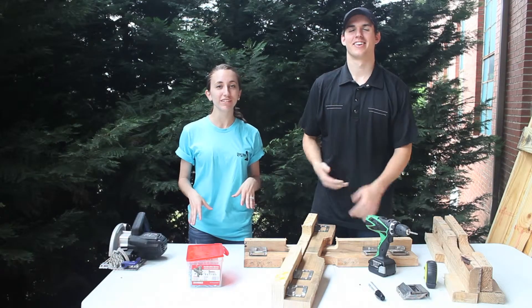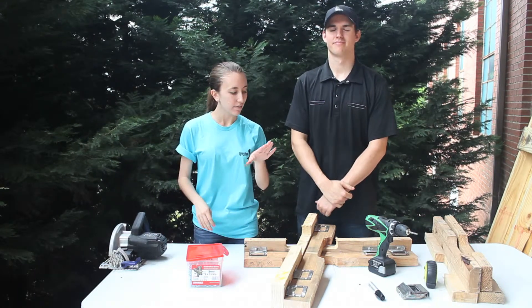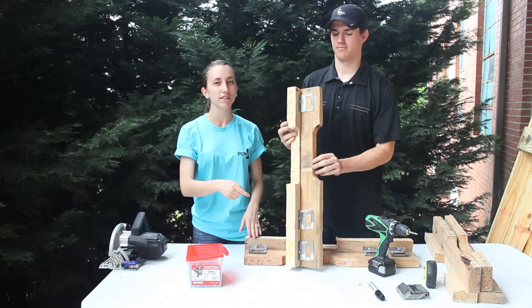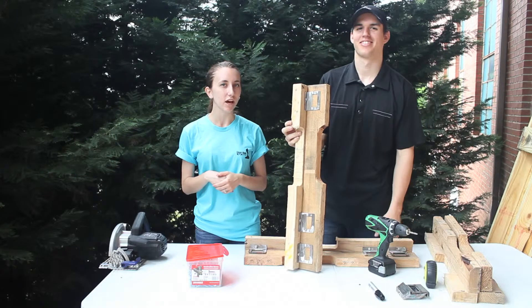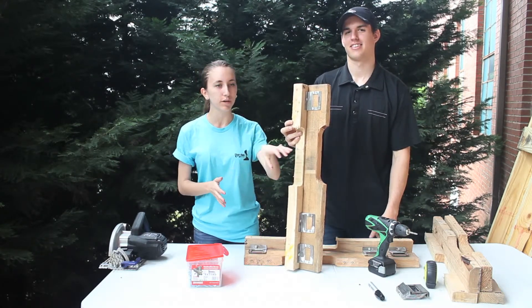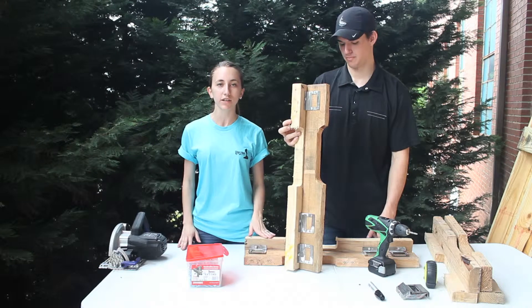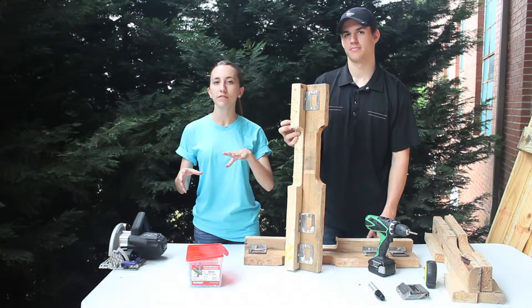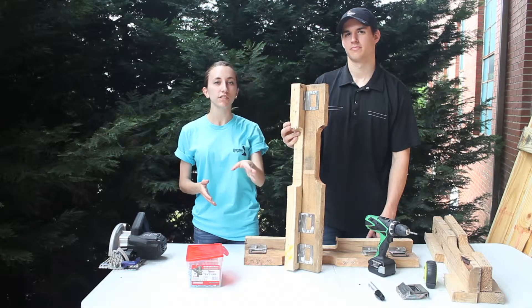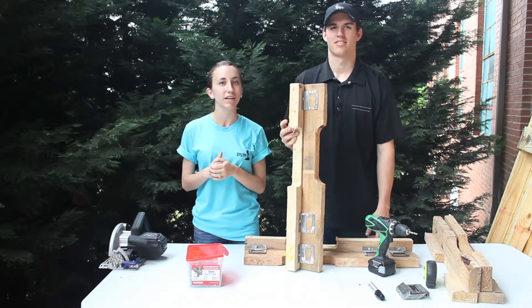We started construction on the legs that are going to go on the bottom of the long pallet table. As you can see, we have finished one of the legs already. We've used three angle brackets — one side is longer than the other, which allows us to put them at a diagonal and use multiple screws to make sure it's going to hold up the large table. We've started on our second one to make it look just like the first. We wanted the longer piece of wood to go on the longer side of the table for aesthetic purposes. Follow along as we make the rest of the legs.